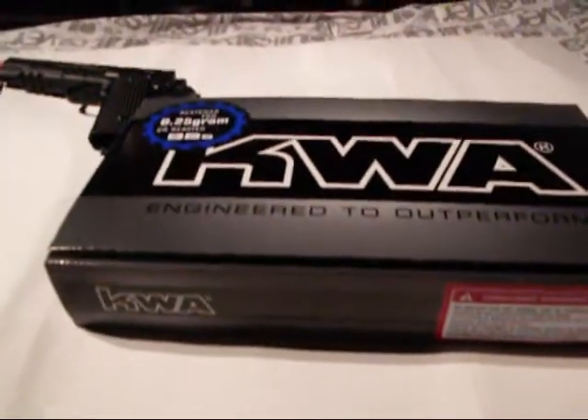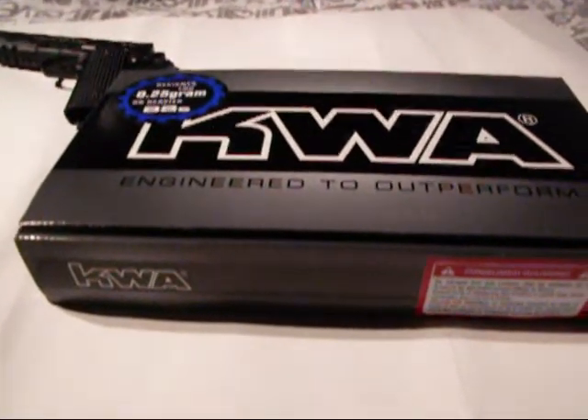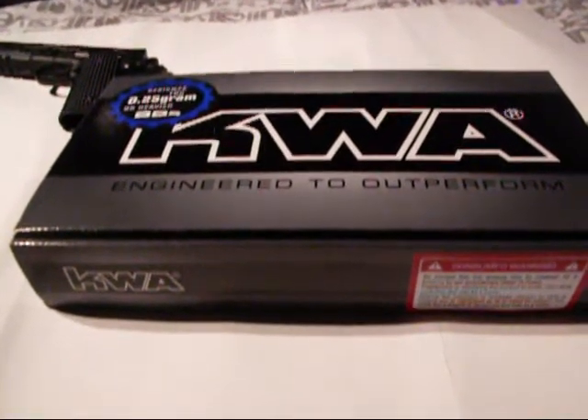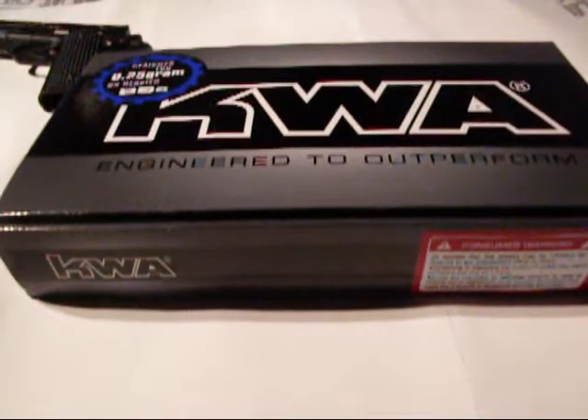Alright guys, hello there, this is Mark again from Pine Mountain Airsoft, and today I'll be reviewing the KWA Mark II PTP.